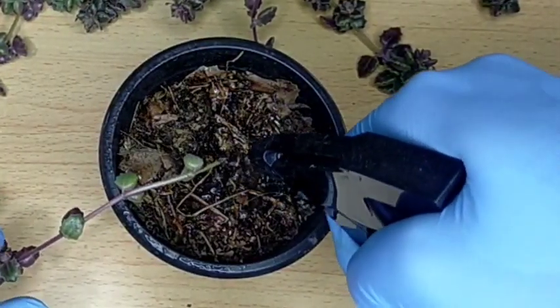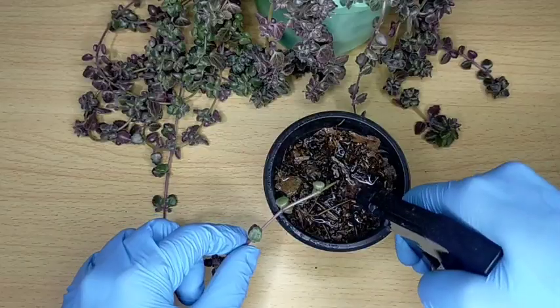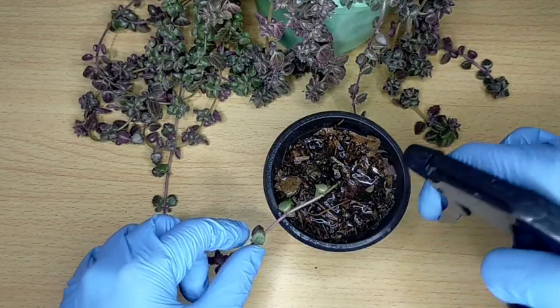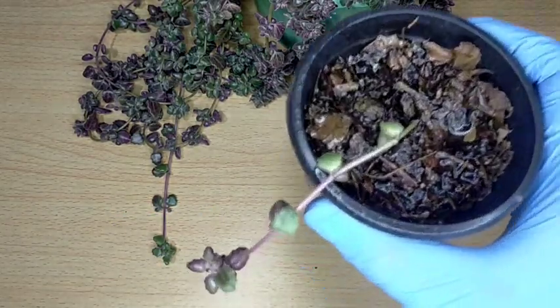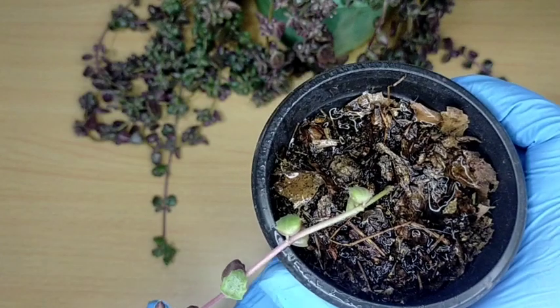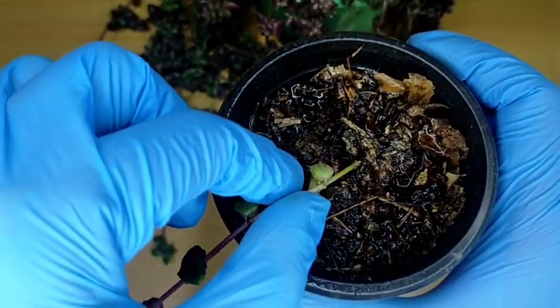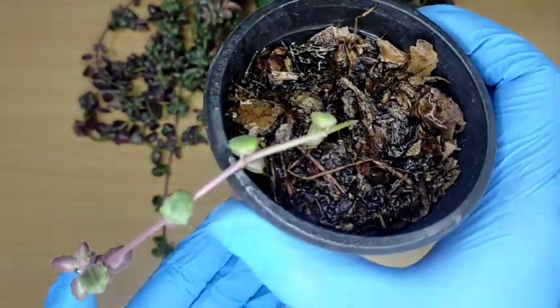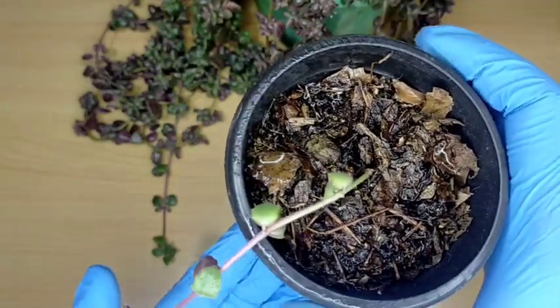Since we are shooting indoors, I'll just try to mist the top part — just wet this top area. And that's it. We just need to place it in a bright shaded area while it's still growing. Then in just a couple of days or weeks, you can start to pull this one — and if there is resistance, it means it has started to root. It's as simple as that. The string of pillows is very quick to multiply.